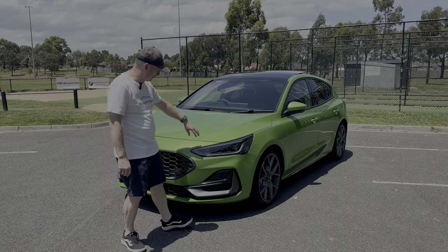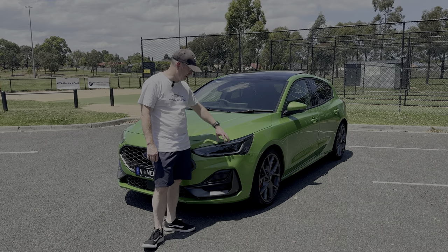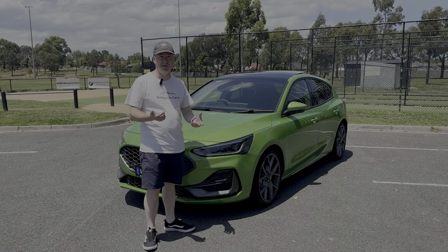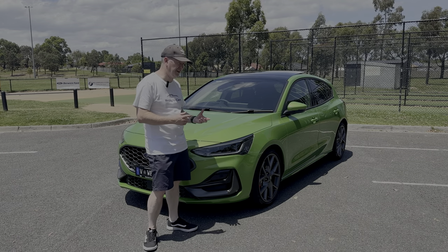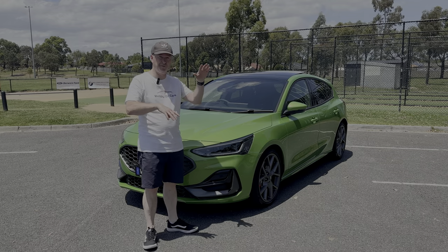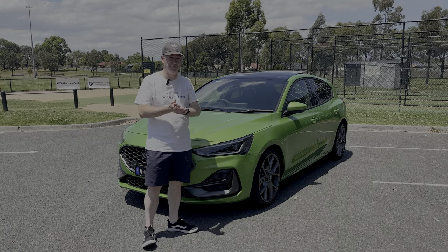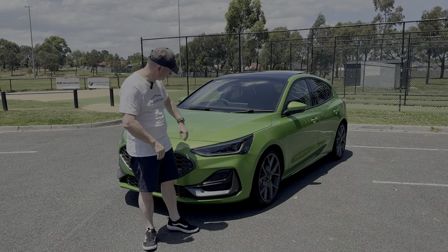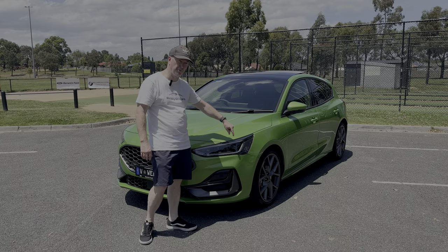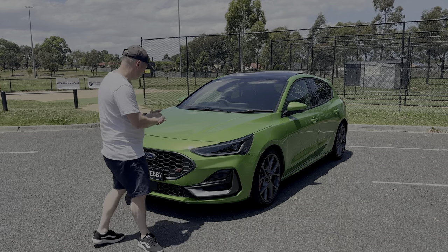The grille has a satin gray finish which I think is a nice contrast with the green paintwork. The STX model gets upgraded headlights — the standard ST gets LED headlights, but this gets what Ford calls dual pixel headlights, or in other terminology matrix LED headlights. That gives you things like high beam assist with active shadowing, which turns on and off certain lights depending on traffic coming towards or away from you, plus automatic high beam level adjustment. The DRL runs along the top and bottom and turns into an indicator when turning.